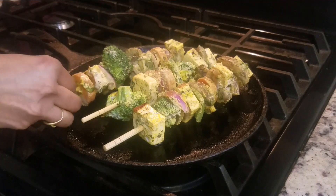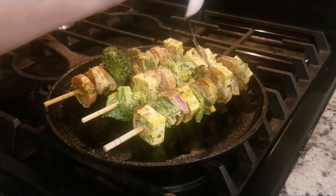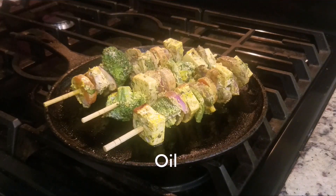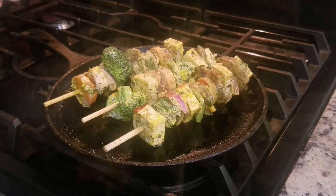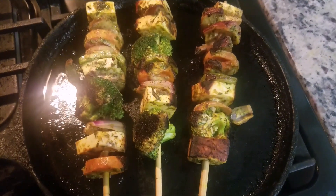Drizzle some oil. Likewise, turn and cook the tikkas until the vegetables are evenly cooked. Now keep the flame high and cook it for a smoky flavour.